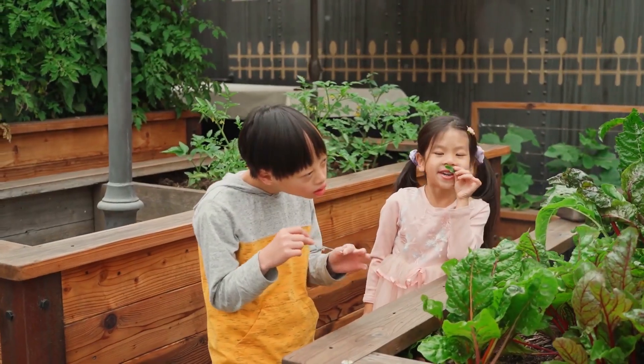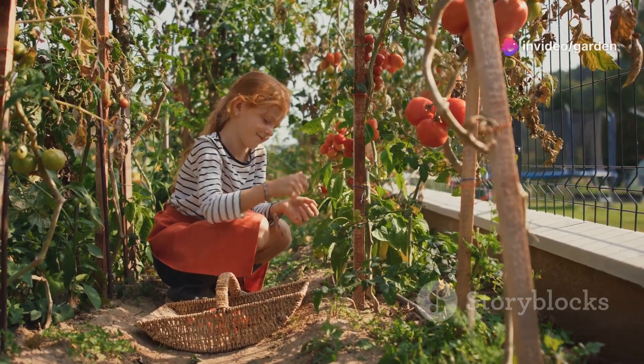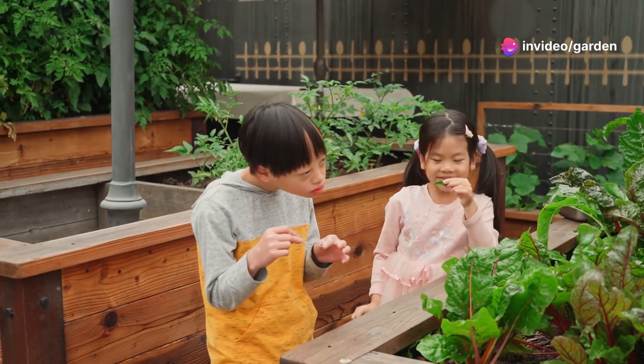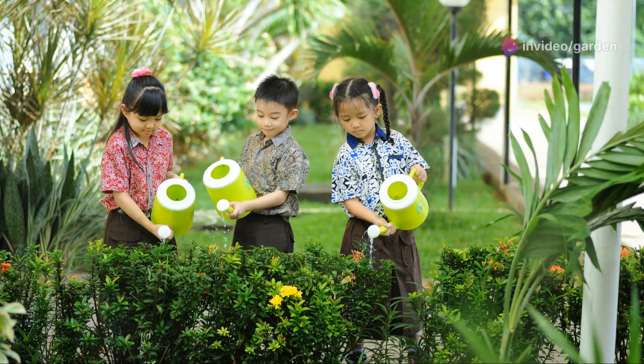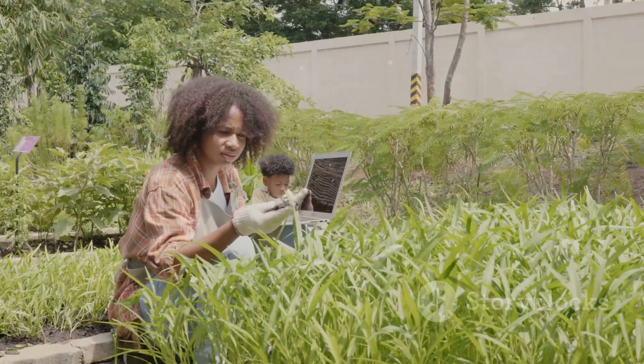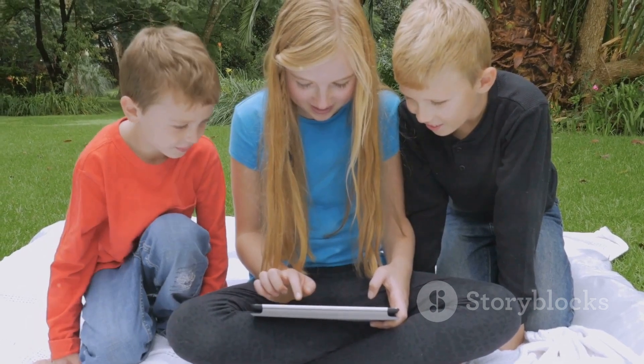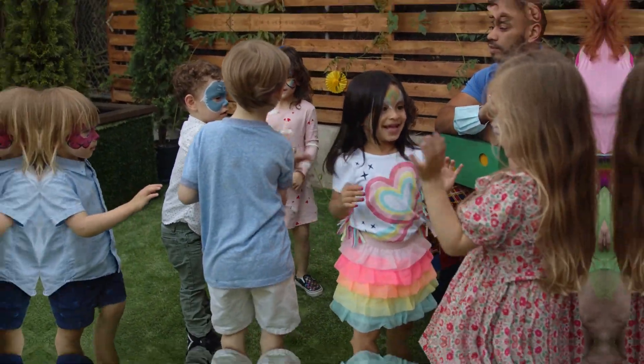Gardening is so much fun, and the best part — you get to enjoy the yummy fresh food you grew with your own hands! Thank you so much for joining us today. If you try out any of these ideas, we'd love to see pictures or hear about your gardening adventures. Remember to like, subscribe, and hit the bell for more fun gardening tips. See you in the next video — happy gardening, everyone!